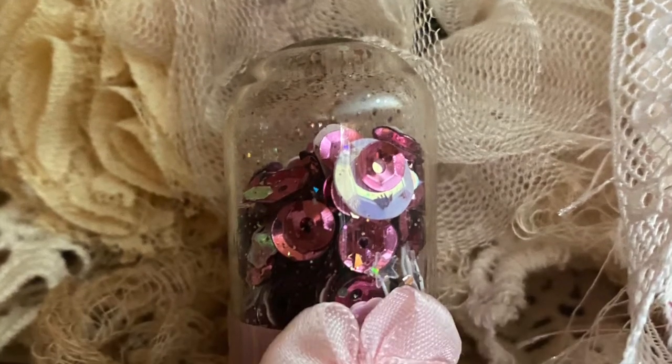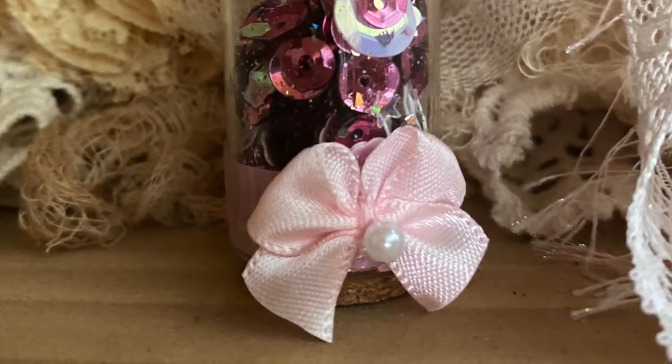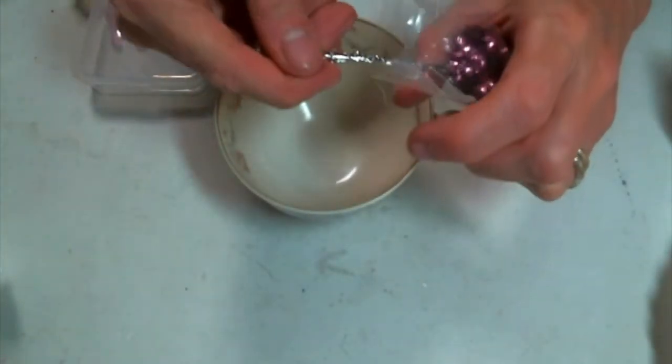Hi everyone! Amy Love here and I'm here with another little project. We are going to create this sweet little glittery sequins mix. So adorable!